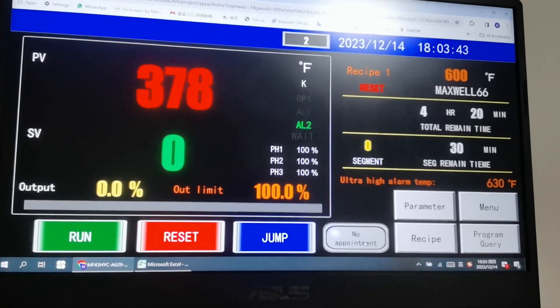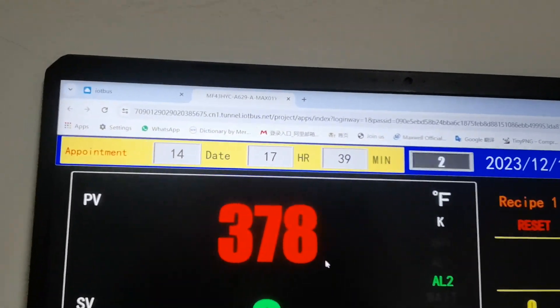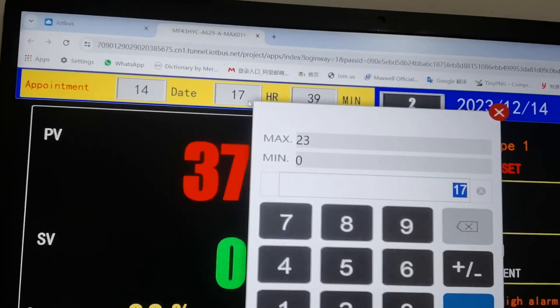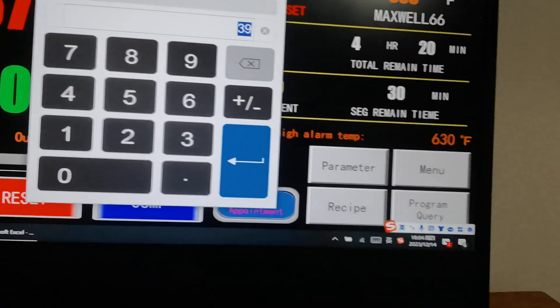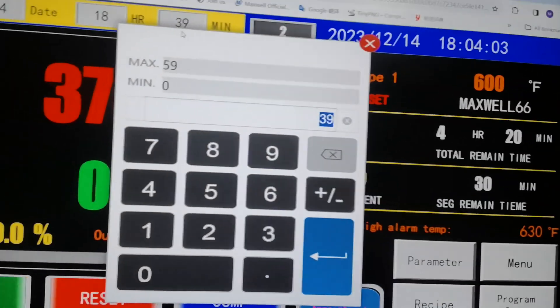After resetting, hit the Appointment button and a little yellow bar will appear. I'll set the time to 6 o'clock — it's currently 6:04, so I'll set it to six hours and five minutes.